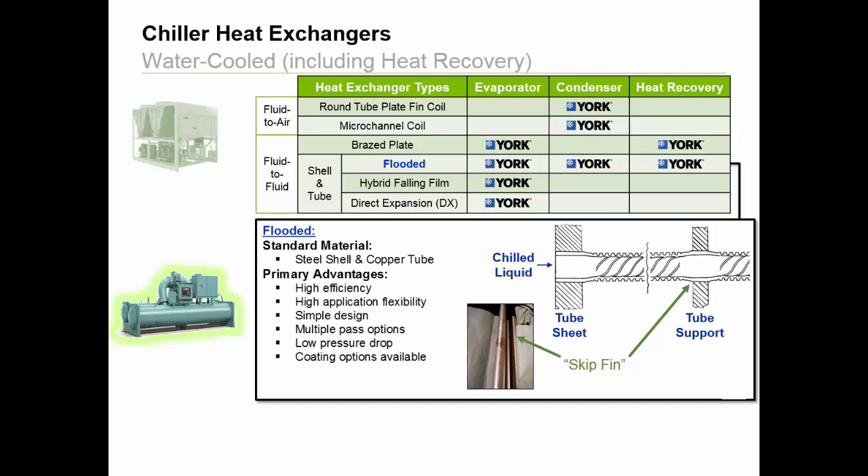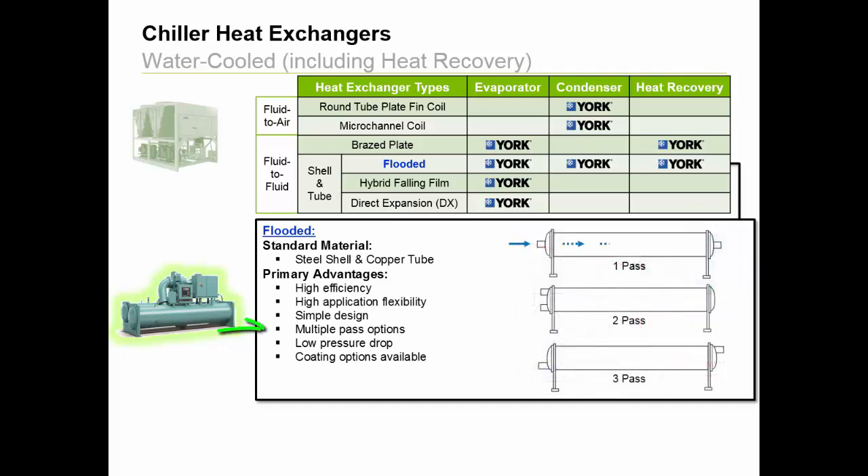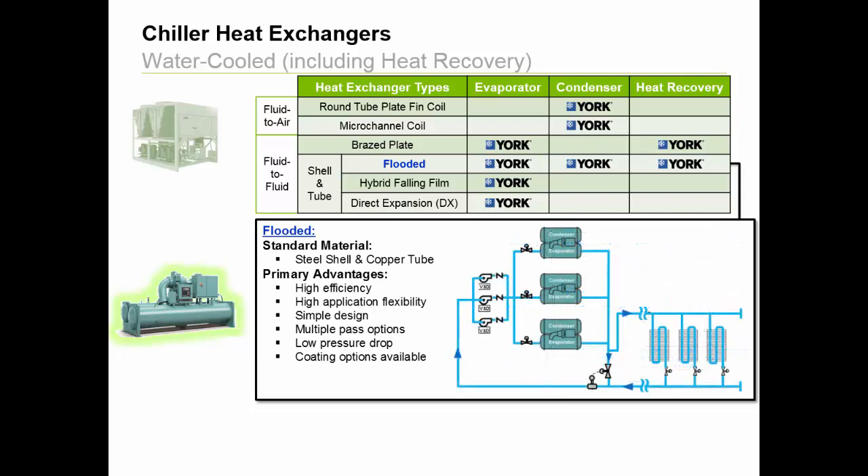In other words, skip-in tubes are twice as thick as the tube supports for strength as they are between the supports for maximum heat transfer. Or York has modified the flooded design into a double bundle condenser, which can recover and reuse heat that would otherwise be rejected to the atmosphere. Flooded designs allow for multiple pass options, typically 1, 2, and 3 as shown, to meet mechanical room design requirements and chiller load and lift requirements. They are even great for variable primary flow chilled water applications, as they can operate at low flows in a 3-pass configuration.